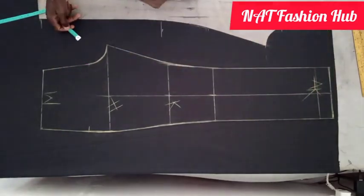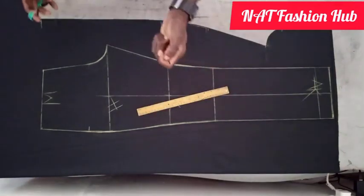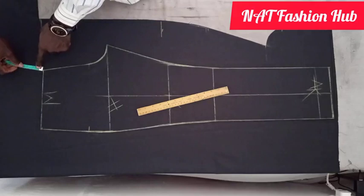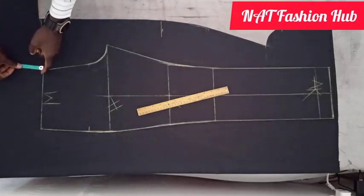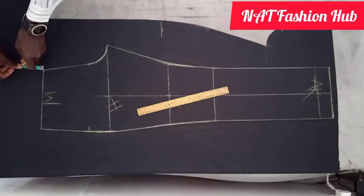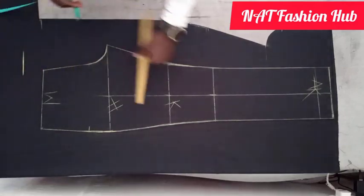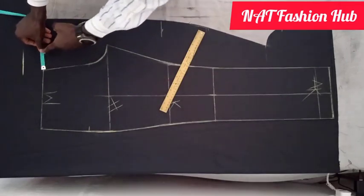When cutting the back piece of a trouser, the differences between the back and the front piece are as follows. First, at the waistline, we are going to mark two and a half inches above the front line. I've marked it and I'm going to extend it with the help of this ruler. Step two, I'm going to mark two inches beside.